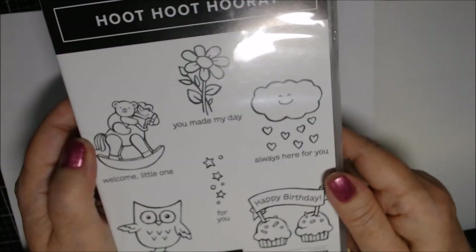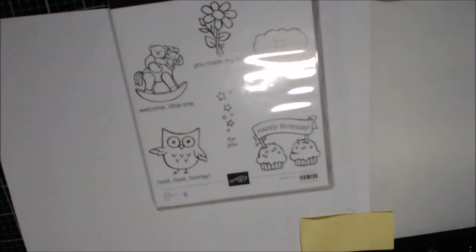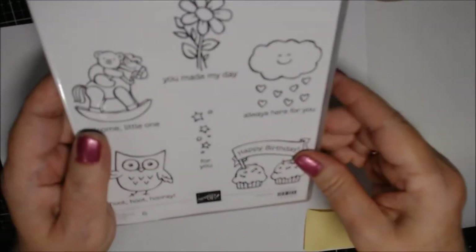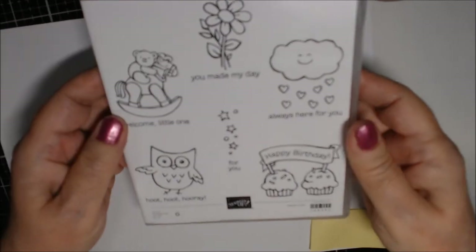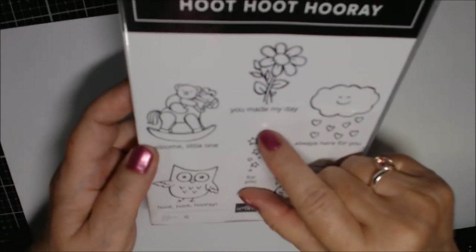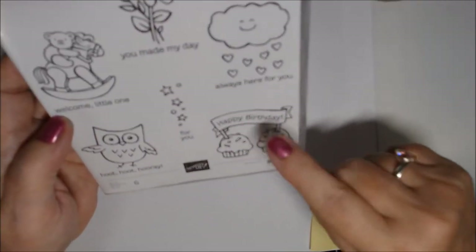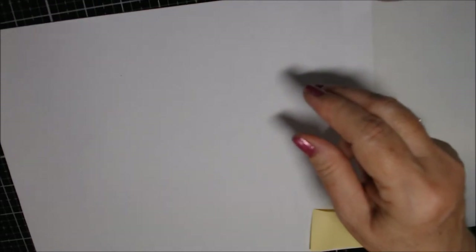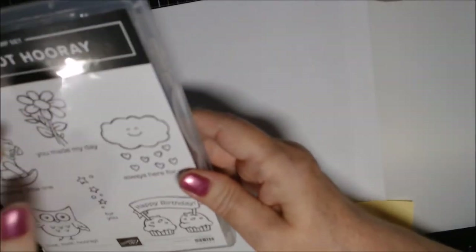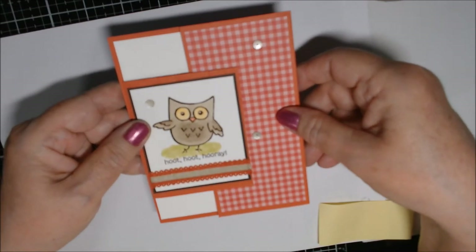I'm featuring Hoot Hoot Hooray, which is in the beginner stamp sets. I use every stamp on here except for this little one that says 'For You' — it's real thin and narrow, more suited for a tag. I use these four stamps, and we're going to make one together using the Happy Birthday. It's a really cute set, and the stamps are about the right size for a three-by-three note card.